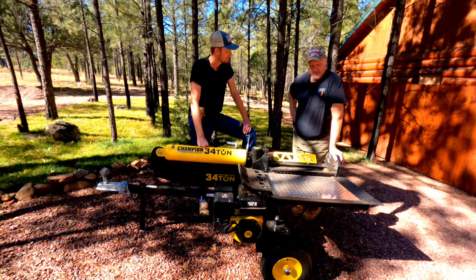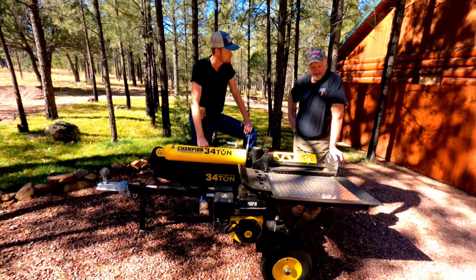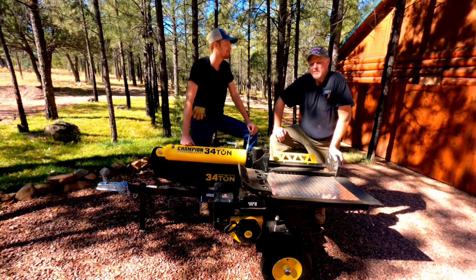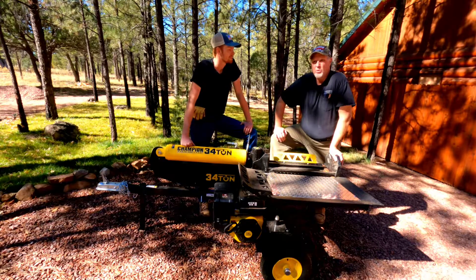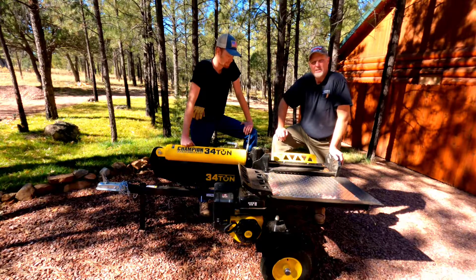The only thing I didn't like was the table — the setup table. It was way too small and didn't perform well. So if you wanted to have a small operation to split wood and sell it, this would probably be a good little starter unit to have. You can split a couple of cords fairly quickly with it.